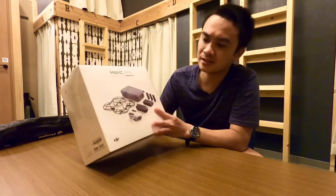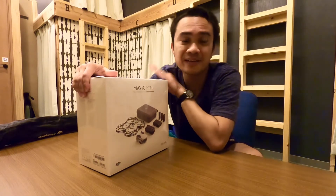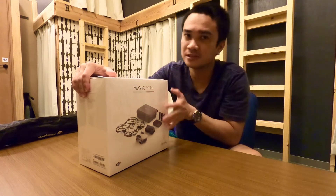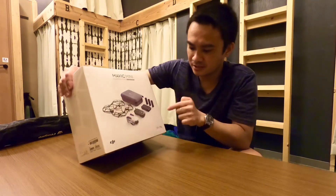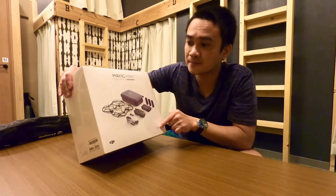Hello! So today I just got this box — this is the DJI Mavic Mini Fly More Combo. It has everything inside that we need to fly this one. And this is Japan's ultra-light 199 grams version.